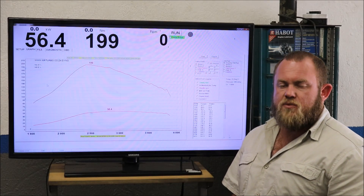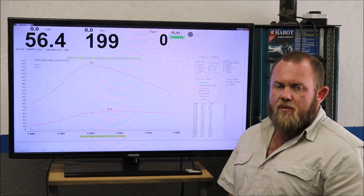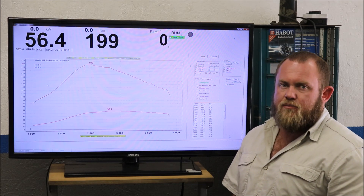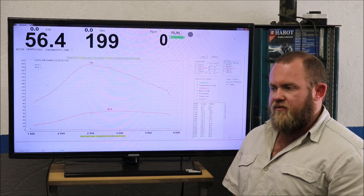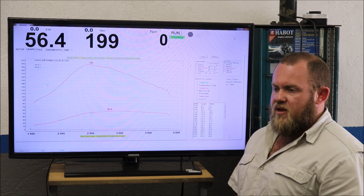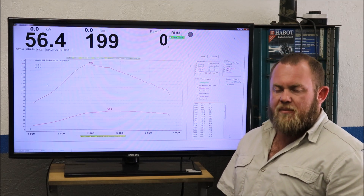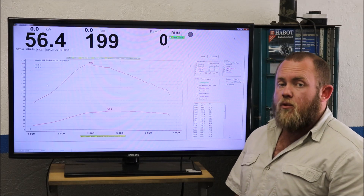Good day guys, this is Aldergan from Vlonchi Performance. Today we will upgrade the performance of the Nissan NP200 1.5 DCI. The method of tuning will be ECU remapping. I prefer this way because we can basically do what the manufacturer has done, just in an optimized way.